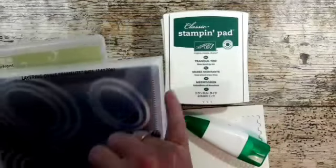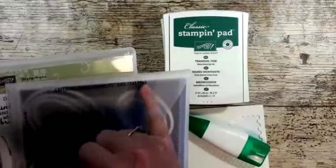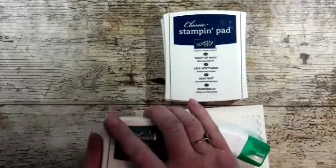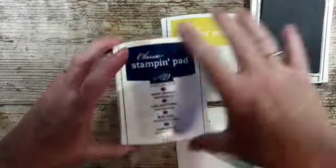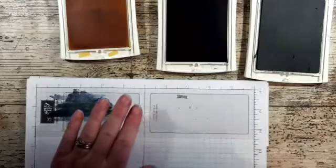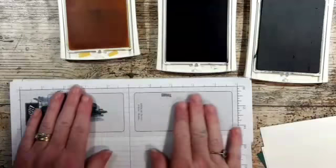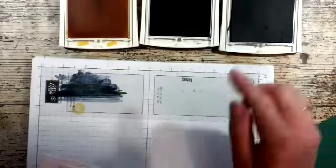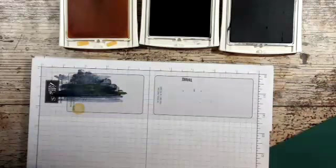To make the frame I used two of the oval framelits from the layering oval dies. I've got inks — Tranquil Tide, Night of Navy, and Delight — just because I'm going to have the sun. I've got some Stampin' Dimensionals, some Tombow liquid glue, and my piercing mat covered with a bit of grid paper, because this is a photopolymer stamp set and I always find that helps get a better impression.